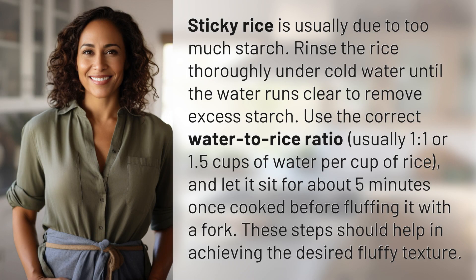Sticky rice is usually due to too much starch. Rinse the rice thoroughly under cold water until the water runs clear to remove excess starch. Use the correct water-to-rice ratio — usually one to one, or 1.5 cups of water per cup of rice.